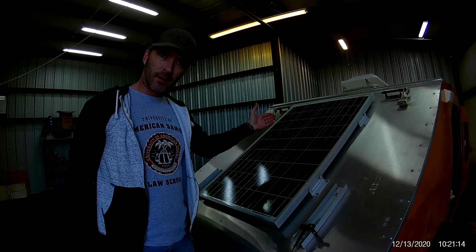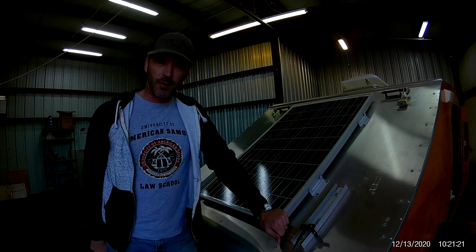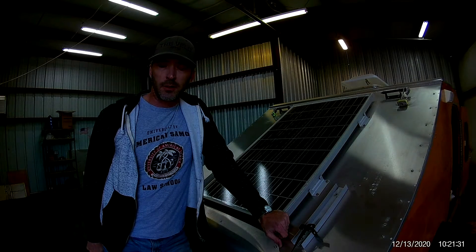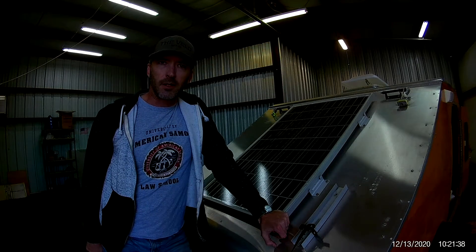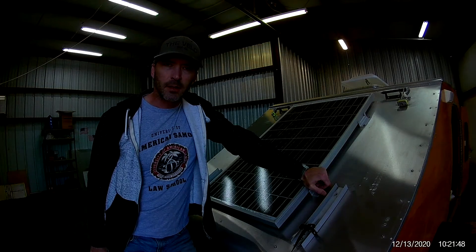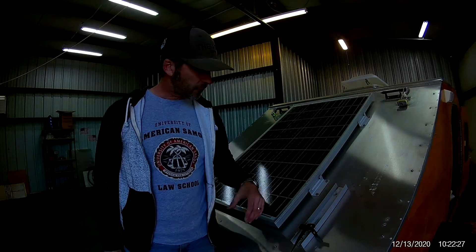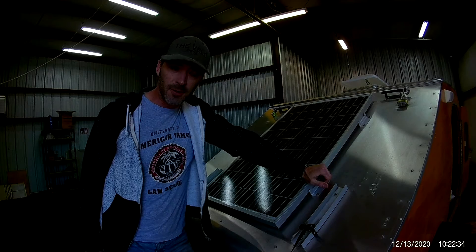This is a 100 watt solar panel — it's linked in the description below. There are several different models and companies who make these, but this one's fairly simple. It's 100 watts, so it's able to supply 12 volts and 5 amps of current to the charge controller, which in turn charges your battery. There are some newer flexible panels that could better fit the contours of a teardrop trailer build, but in 2016 this is what they had. It attaches to the hatch frame on four brackets and it's fairly secure — well, it hasn't fallen off yet.